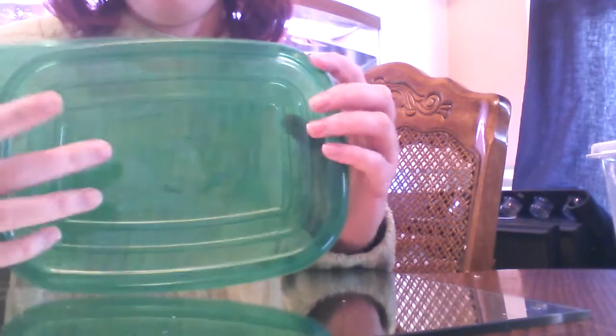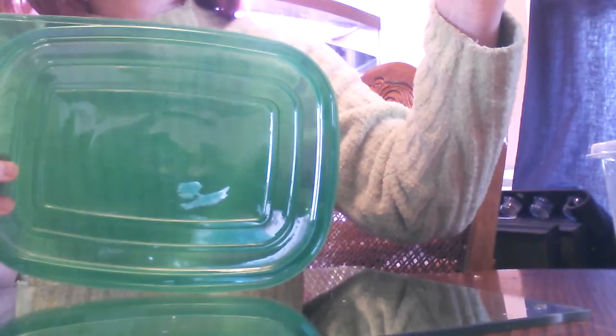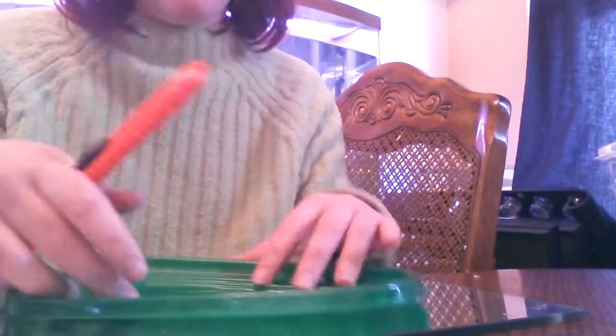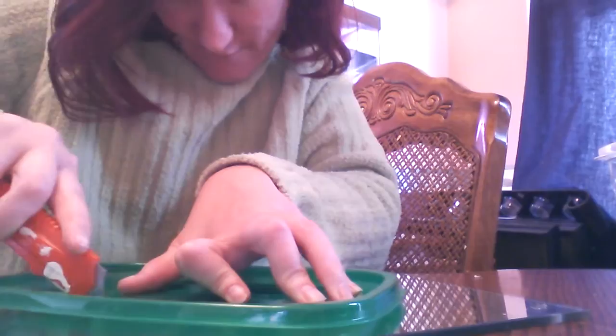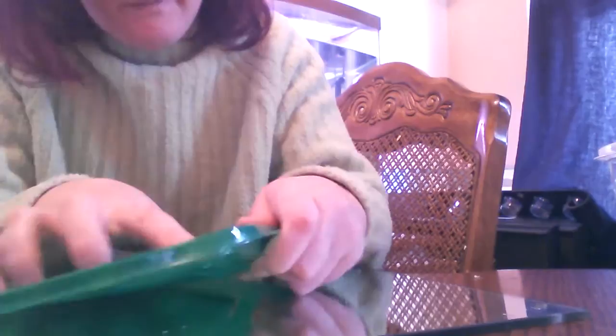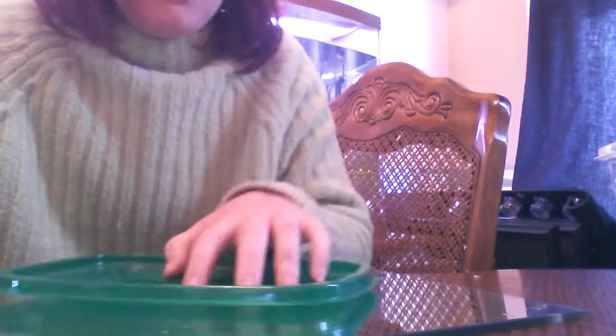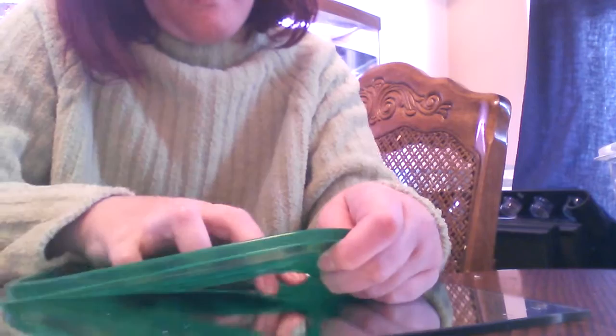Then you want to take your container and take the lid off. You can see the lid kind of has a middle area — that's what you're going to use. These are the 7.56-cup containers. So you're going to take your lid and use your X-Acto knife to cut the little middle piece out. That's going to be the top — you're going to put screen in there in a minute. It doesn't have to be perfect because you're going to put the screen on the inside.